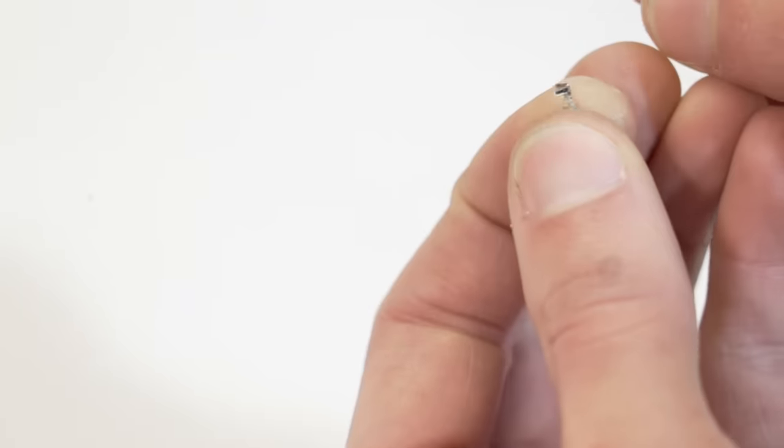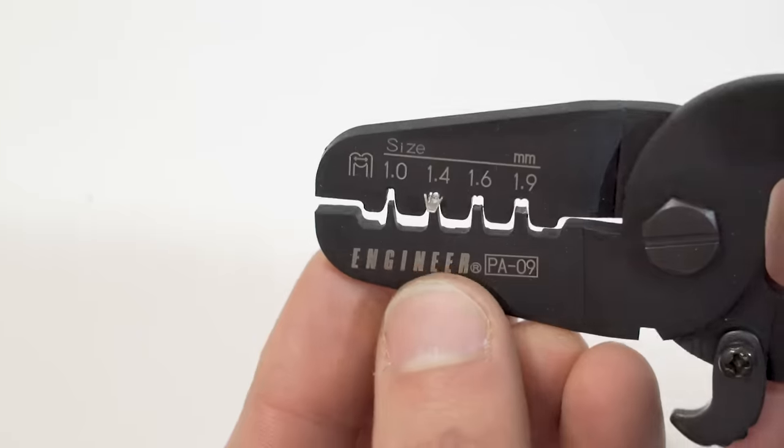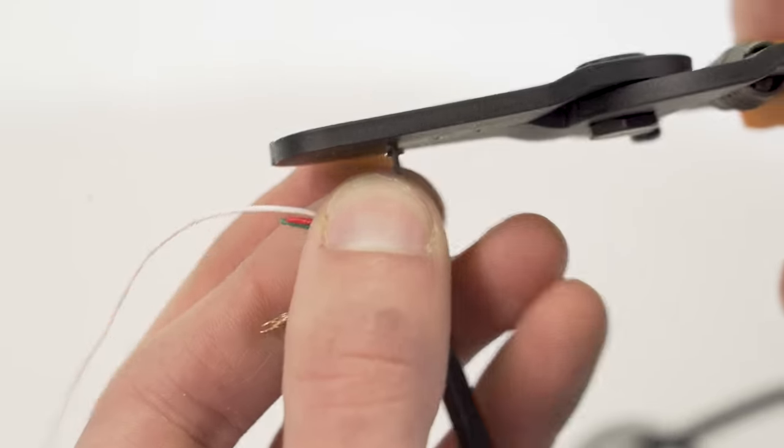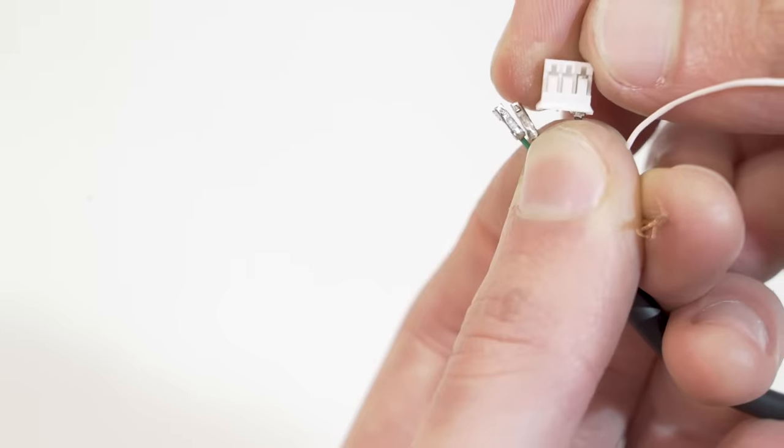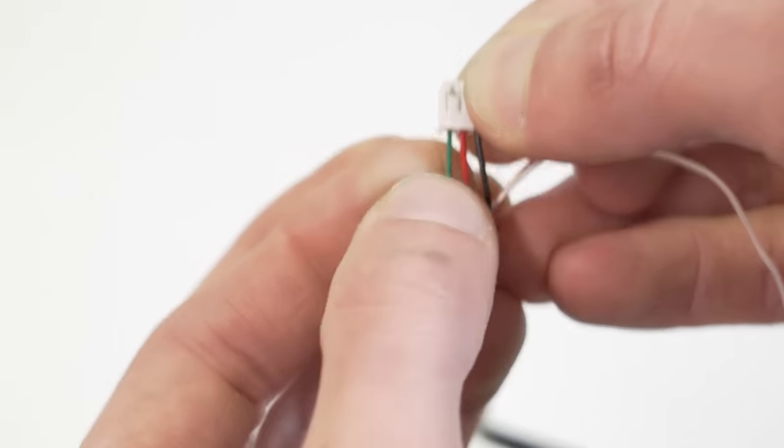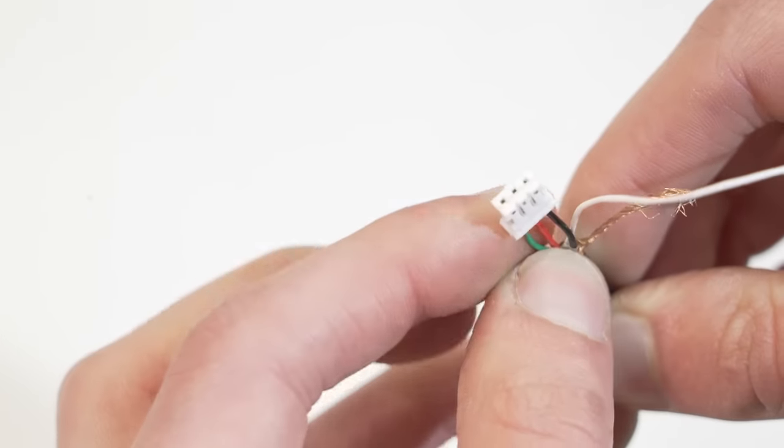Once I'd cut the wire to the exact lengths I wanted, it was time to add the connectors. This is done by crimping each terminal onto its respective wire and then locking each terminal into the connector housing. It's a really effective way of making reliable, compact, and removable connections.